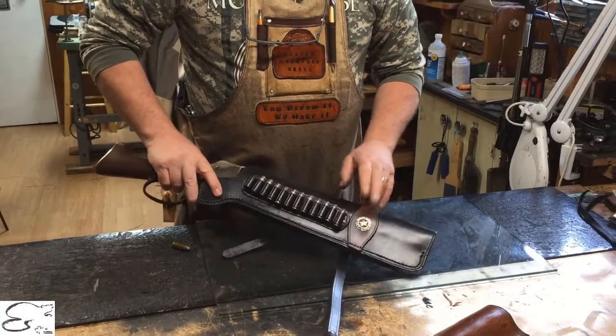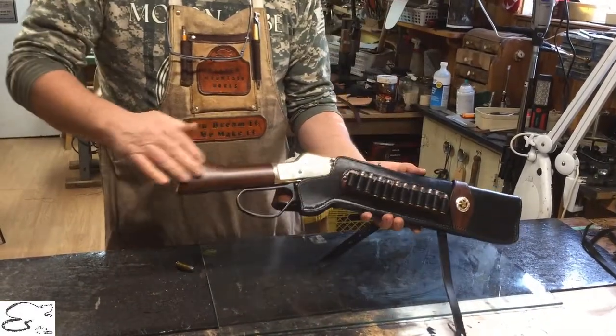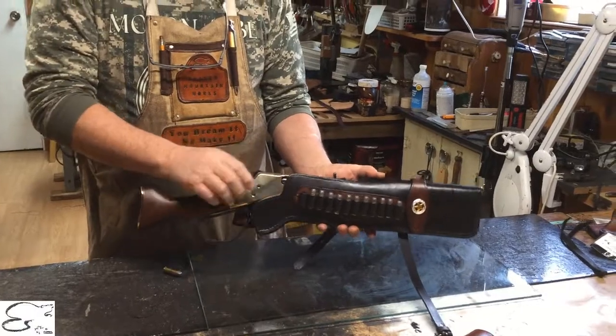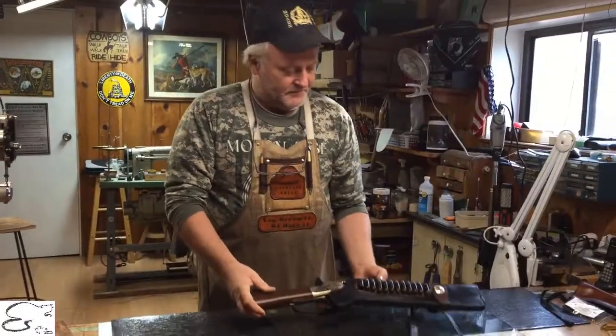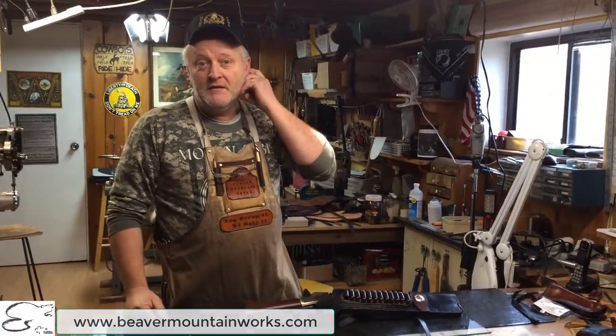They also have it as a two-tone — as you can see here, this happens to be the brown with the black, which gives a nice contrast and looks really good with the stock as well. I hope this gives you a little insight on some of the custom work we do on some of the products we already produce. You can get a hold of us at beavermountainworks.com. Make sure you hit the subscribe button. You all take care now — you dream it, we make it.